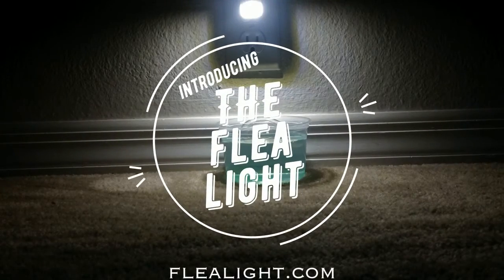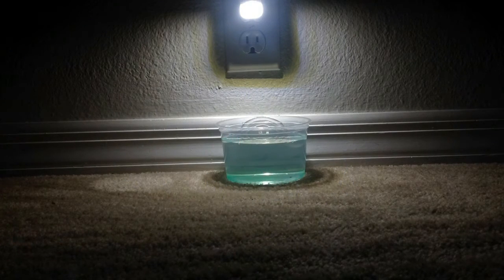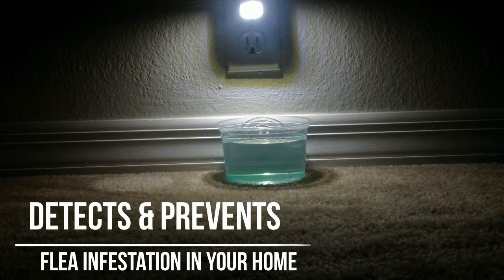Hi, this is Aerie from FleaLight.com here to introduce to you our latest product designed to detect and prevent flea infestation in your home.